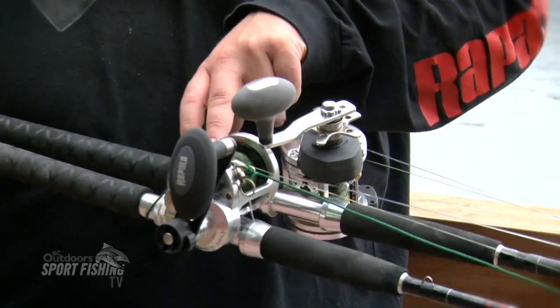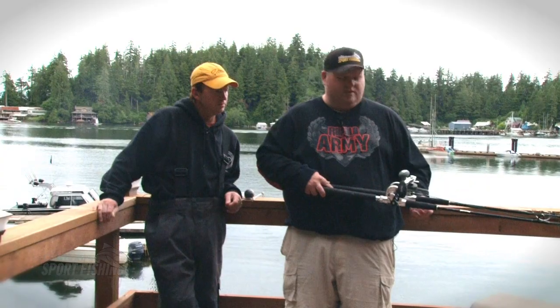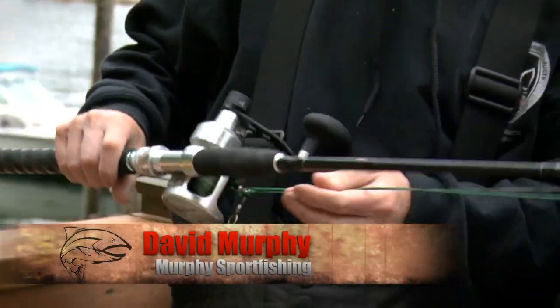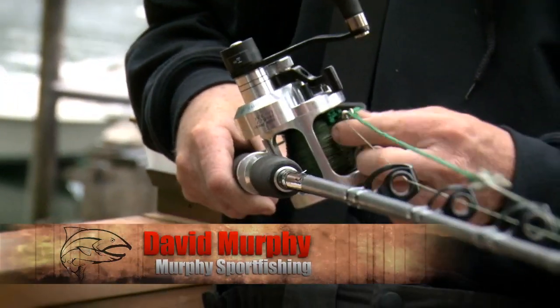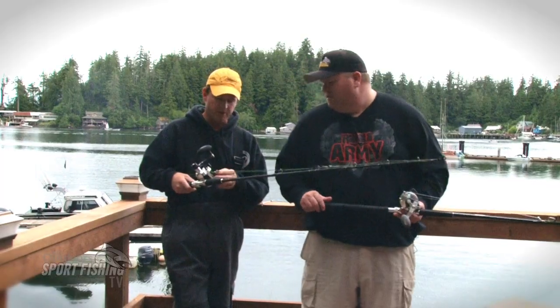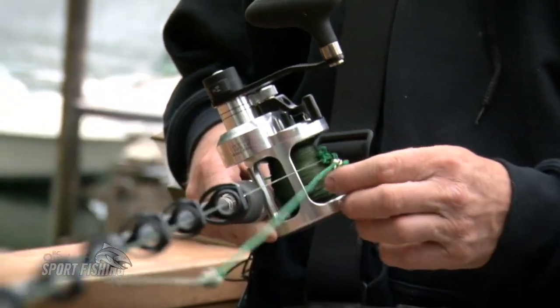We spooled them both up with 130 pound Suffix braid. Dave brought his expertise in for the setup: we're basically using a 300 pound test engine line with a swivel and another piece of line to attach the weight. We're using two pound weights today, and then just an 80 pound test leader, two to three feet long.